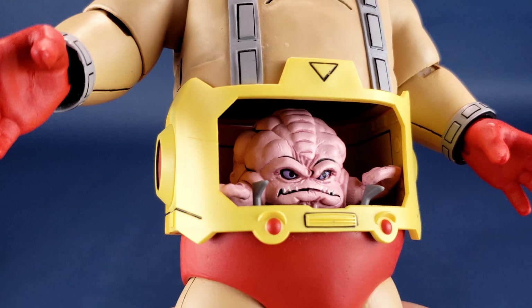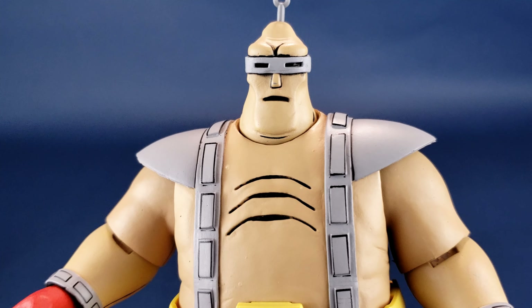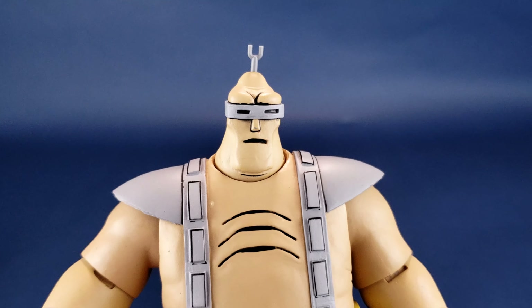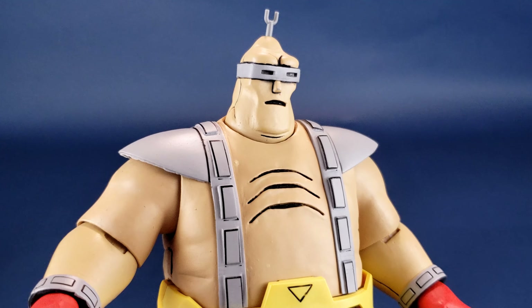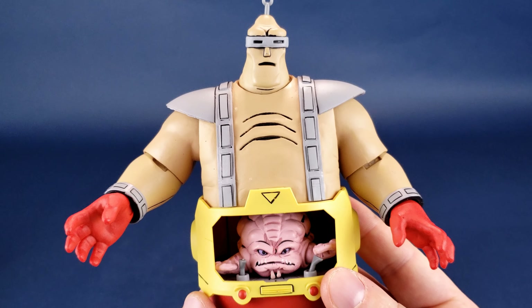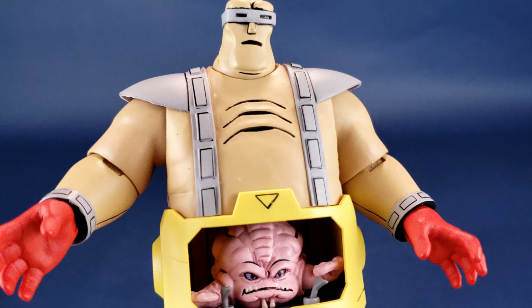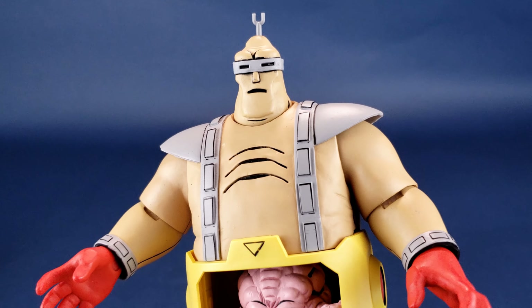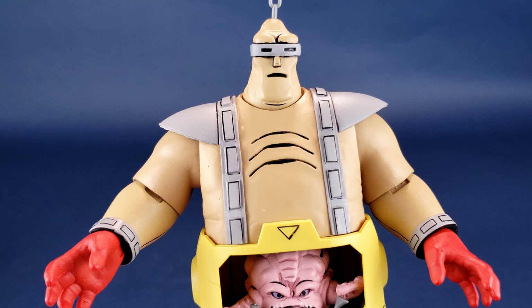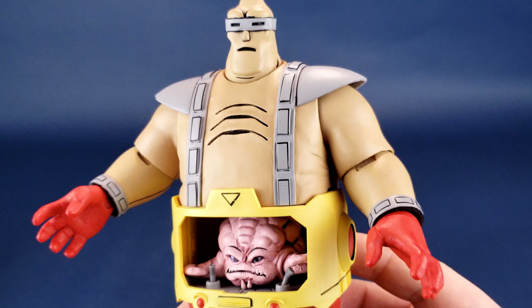Shifting focus from the brains to the brawn of this relationship — let's check out the android body of Krang. From day one, when NECA Toys started putting out cartoon turtles, the very first thing on my list was android body Krang. Now finally seeing it in hand, it gives me exactly the kind of turtle toy I would want — an android body Krang that looks very faithful to his cartoon counterpart. Up to this point, we had the Playmates release of the android body, which was fine for its time but wasn't the most cartoon-accurate. This, on the other hand, is definitely cartoon accurate.